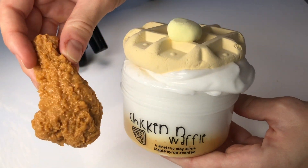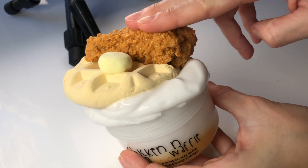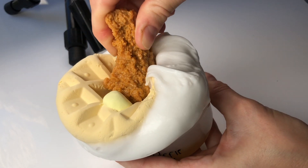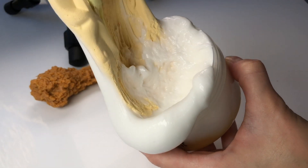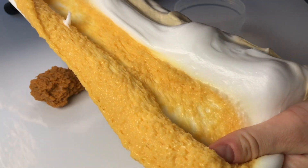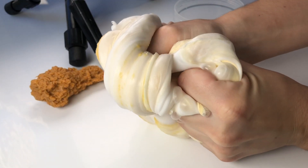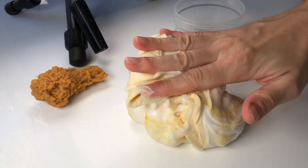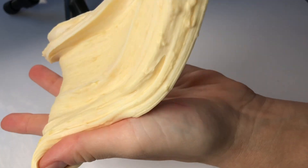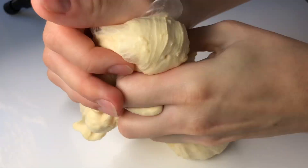I actually launched this restock yesterday and this DIY clay kit has proven to be one of the top best sellers so far. In this DIY clay kit you will get a slime base made up of a crunchy layer of snow fizz topped with white sleigh slime lightly scented like maple syrup, and then you get a clay waffle that you can press into the slime and a super realistic fried chicken drumstick that you can play with, press into the slime, or do with whatever you like. It is so much fun.